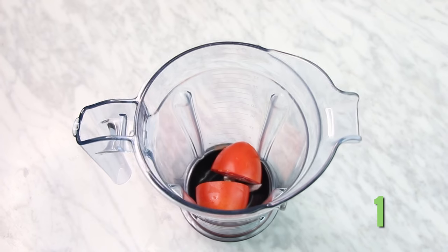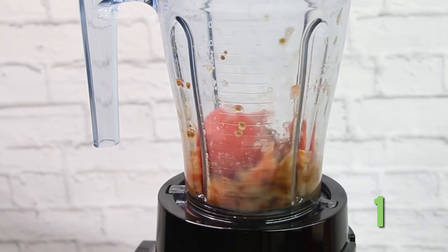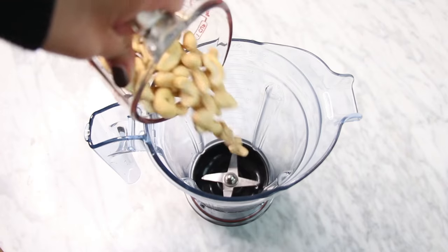For our first sauce, it's tomatoes, apple cider vinegar, dates, and dehydrated bell peppers. Blend it all really well.